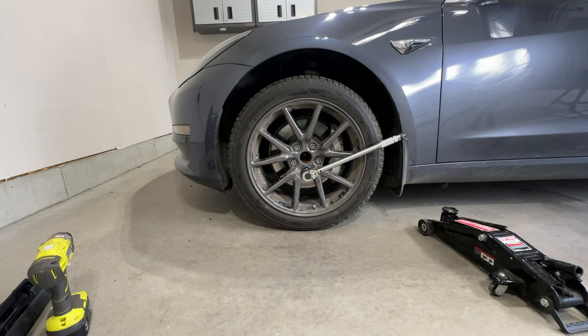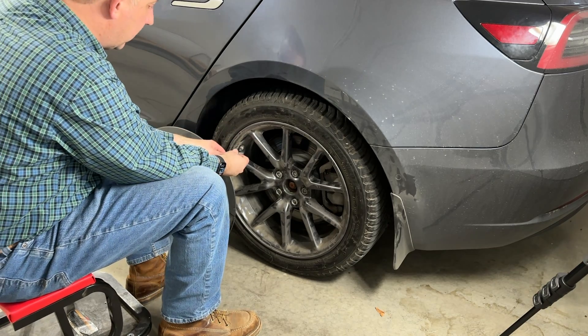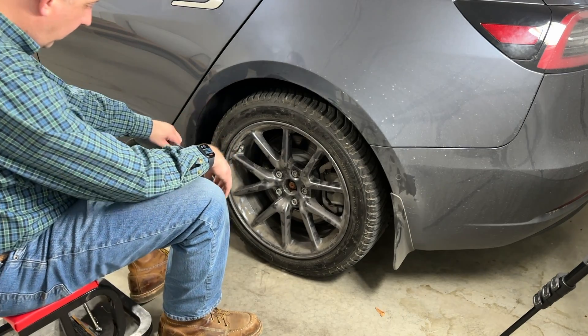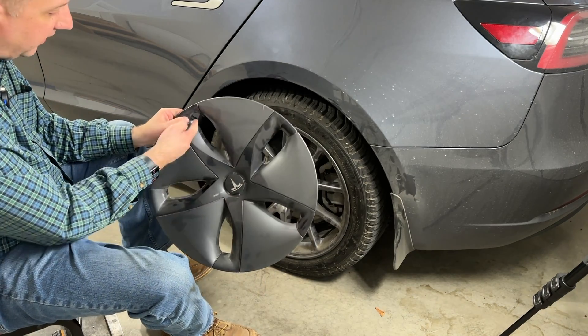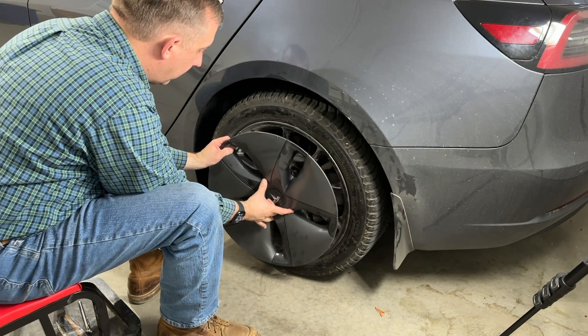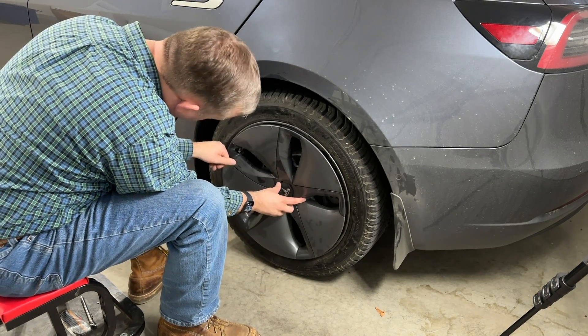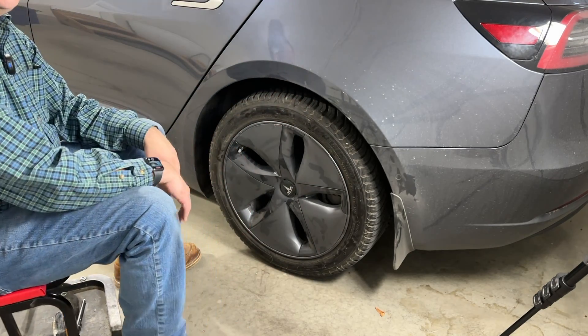After a few miles, according to the manual, you're supposed to re-torque the wheels to make sure everything's okay. While you're doing your rotation, this is also a great time to check your air pressure. The last thing to do is add your wheel covers back — the trick is to find where the valve stem goes and line that up with the valve stem opening. And there you have it.